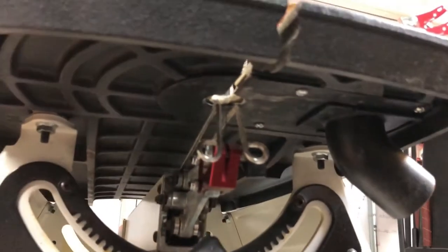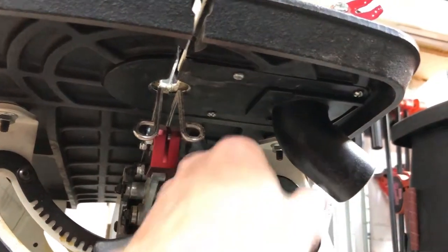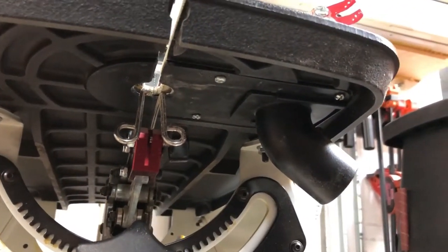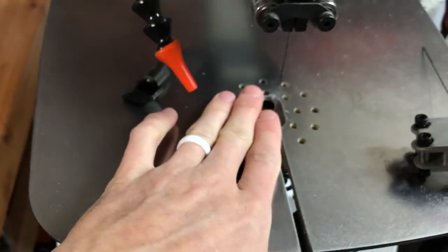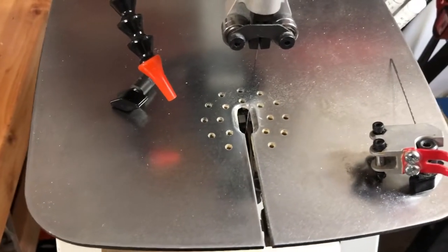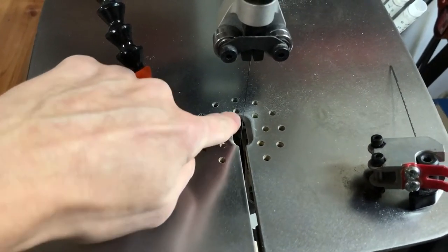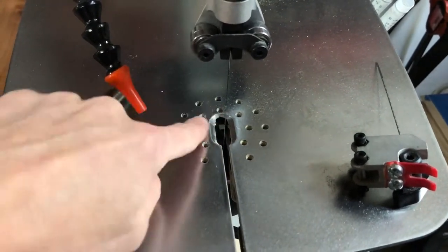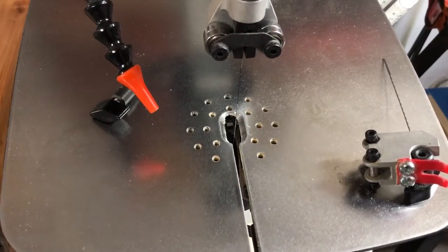Also included with the saw is a dust collection port which can slide in and out — if you don't want it, the piece just slides out and you don't have to use it. It works very well; I almost find it provides a little too much suction and my workpiece actually suctions itself to the table. I would have liked to see a smaller throat hole, as small pieces tend to fall in. I may make a zero-clearance insert, but overall it works well.